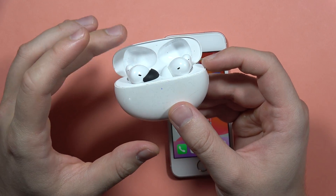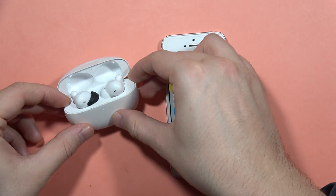Now I release this button and keep that case open. Put it close to your iPhone.